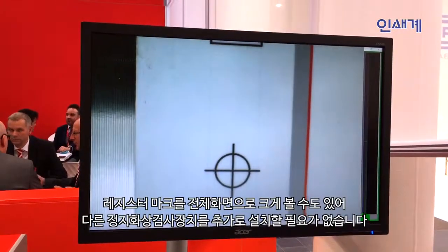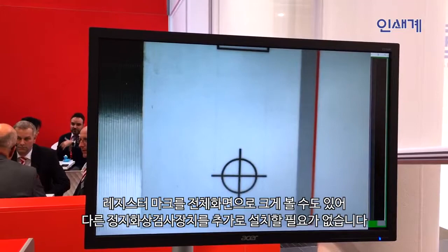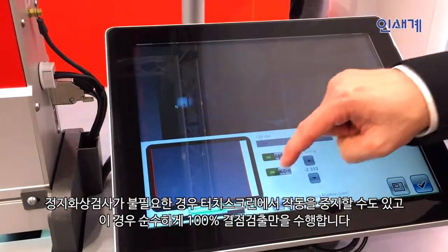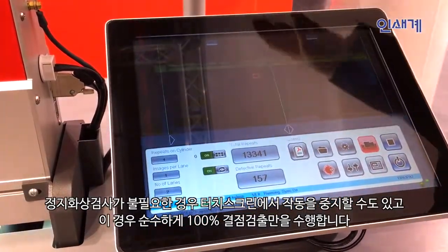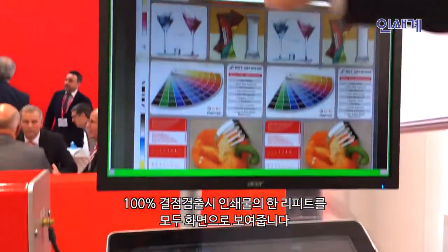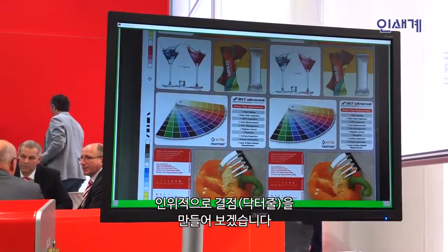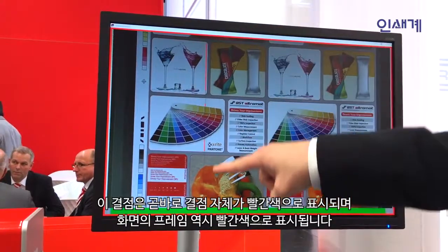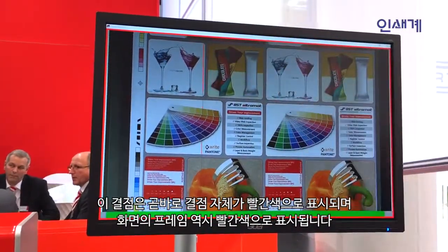This system gives me the possibility that I don't need an additional small matrix camera for register control in the press. If that is not needed anymore, I can switch off this here and then I have only the inspection. Inspection is running now, detecting the complete repeat, and if I create a defect, the defect will be recognized by the system by showing a red frame and a detected line inside.